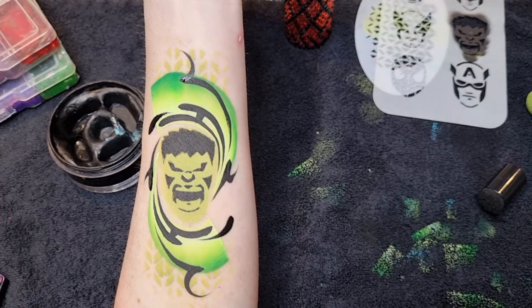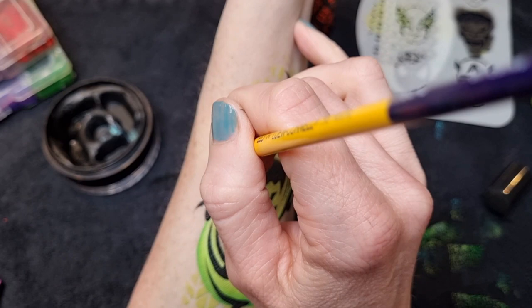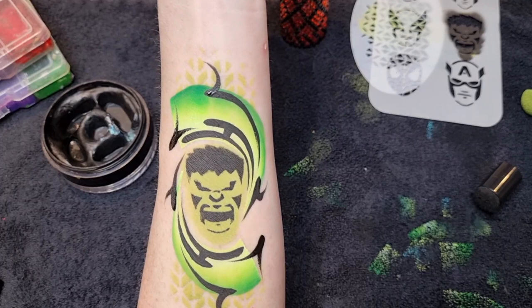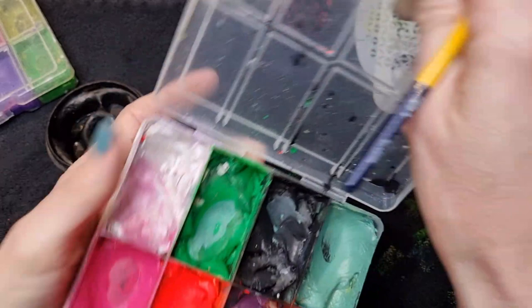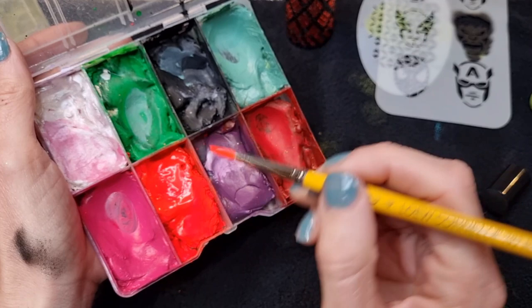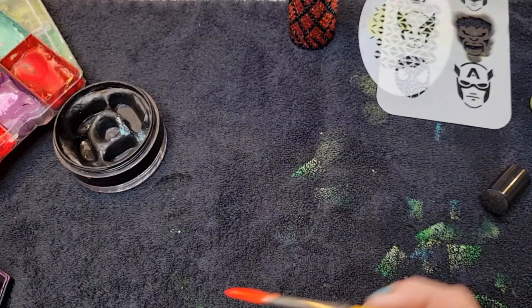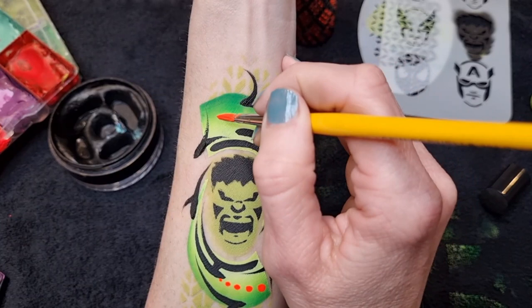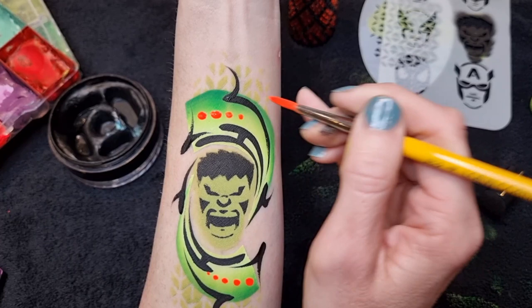I love doing swirls and creating patterns like this — I could sit and do it all day, it's like therapy. I'm going to do a few more on the ends to tidy up the end of the one-stroke and connect the design together. Then I've got a Loew-Cornell number four nail brush with neon orange by TAG. Just swirl around to get a nice sharp point on the end, then do some dots — it adds a bit of exciting color on top of the green. This orange really pops and looks really nice.